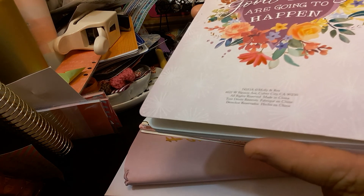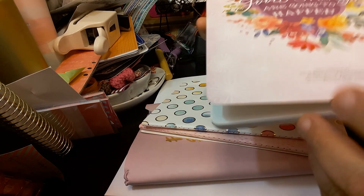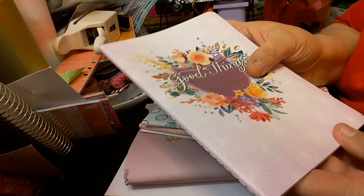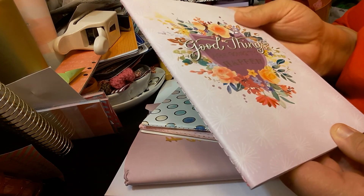They're out of California. I don't know if you would like the address or how to order if Michaels doesn't carry it any longer. I love the gold foil on here. I just love the way it feels — it's nice and smooth.